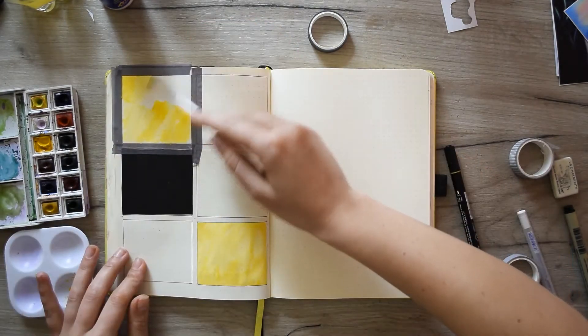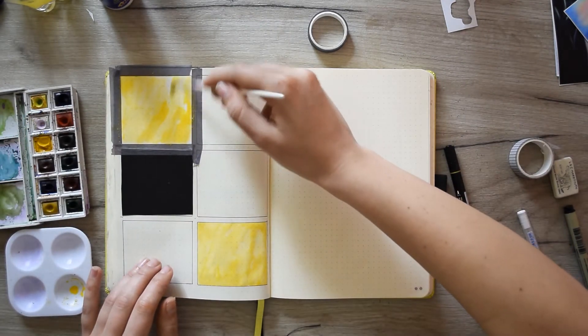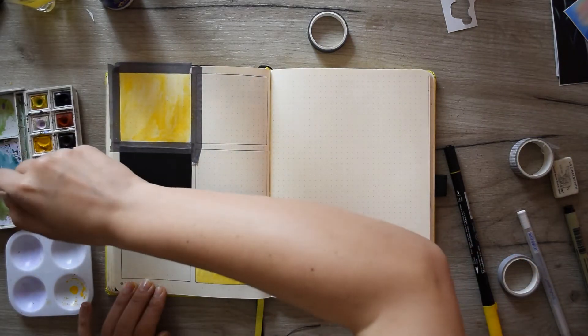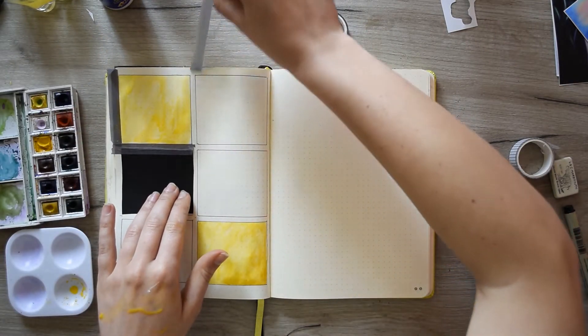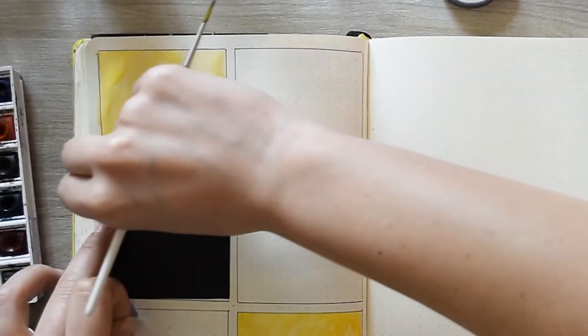By the way, if you want to do a similar spread to this one, there's no mandatory need to put washi tape around the corners or the area you're coloring. But the washi tape makes it way easier for me to color, as I'm not thinking about the borders. And it's really satisfying to peel it off later.